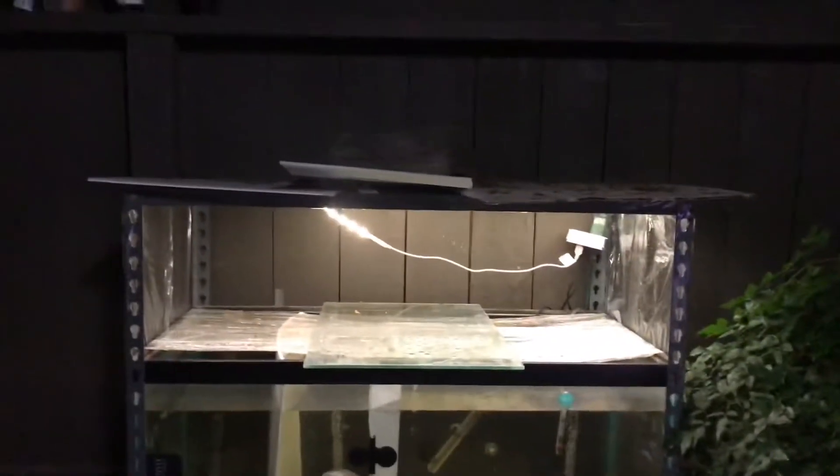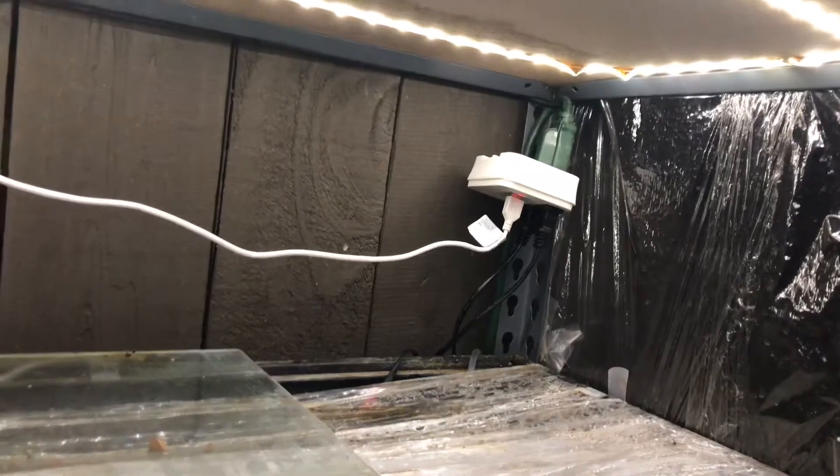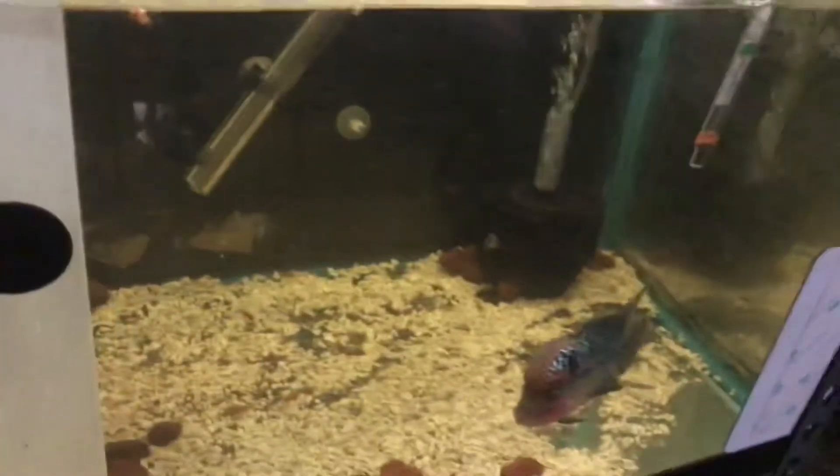Gotta upgrade these lights — LED to an Aquaneon. I just bought it right here; kinda dark so I can't see, but I'm gonna get that, taking off the wires, gonna plug it in, hook it up up there, and hopefully it'll be brighter for these guys down here. We'll be right back in a second — I'll show you guys how I wired it.